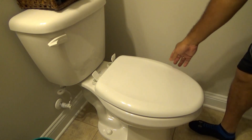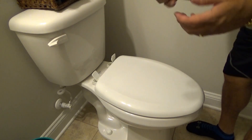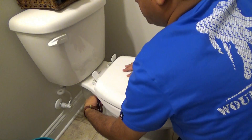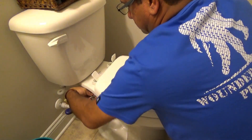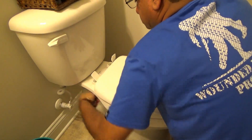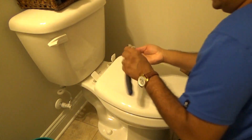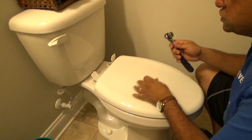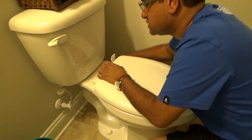Now that it's hand tight, make sure the seat is in the position you want it to be. Then go ahead and tighten it down with the 5/8 inch socket. Once it's tight enough, the nut breaks off and you know it's torqued down correctly. Do the same thing on the other side.